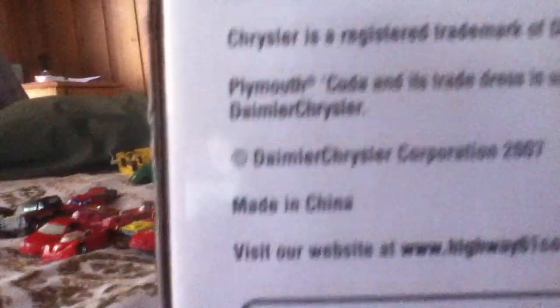Let me just check the back of the box. Nothing — it's upside down. Made in China. 2007 — so this is an old one. Crazy.